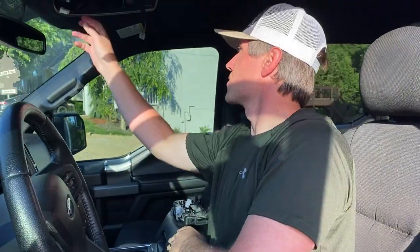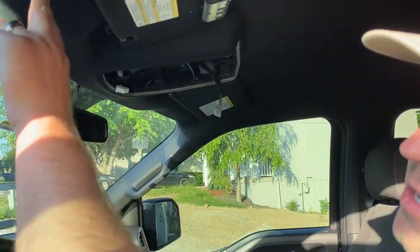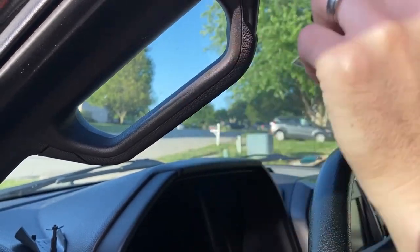Now that we've removed it, go ahead and set it down. I'm just going to inspect this routing because we're going to route across here and then down the A-pillar. The next step is we'll remove the handle and the plastic for the A-pillar.